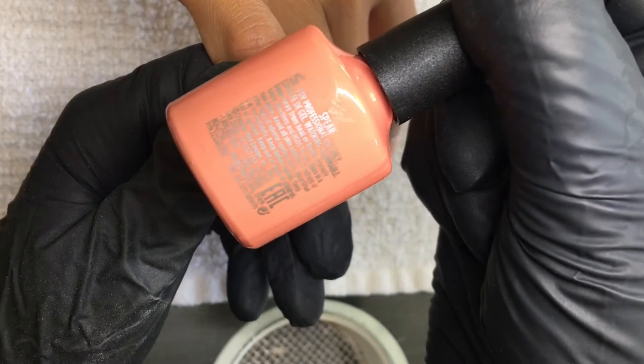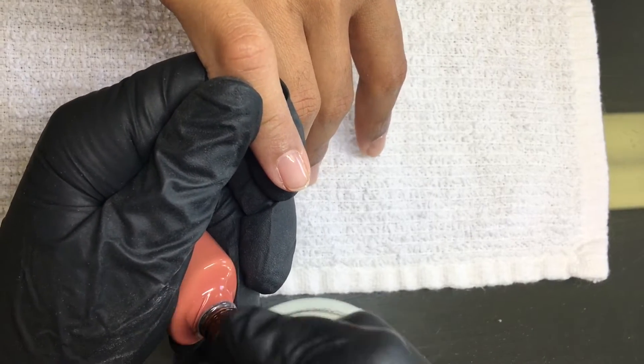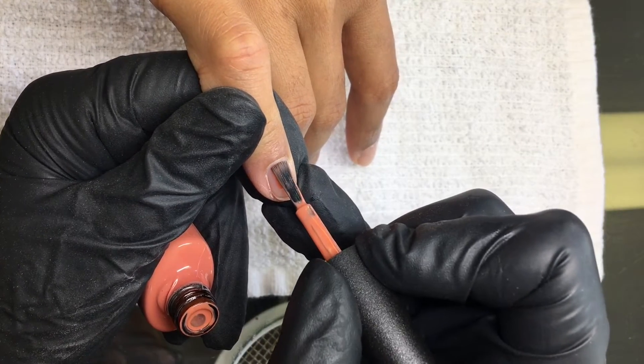Hello, it's Anna from the Salon Life. Today I wanted to share with you a quick video that I filmed yesterday of an application of CND Shellac color called Spear from their Fall 2018 collection called Wild Earth.